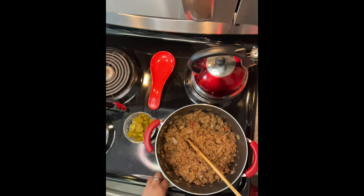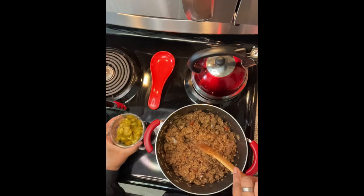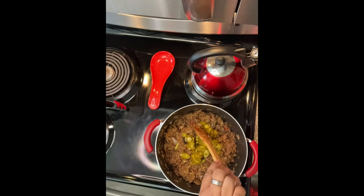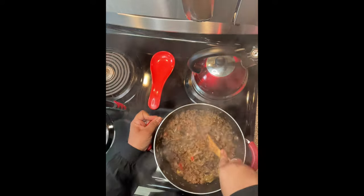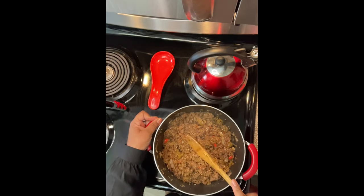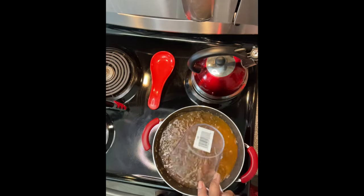I've got my jalapeño peppers — you can use fresh peppers if you want, but I have the jalapeño peppers from a jar. I like to make sure everything is clean. Now we're gonna add some jalapeño peppers in here. Now go get your water — I'm using three boxes so I'm gonna use six and a half cups of water. This is two cups, four cups, six cups, and then a half. Stir it up.